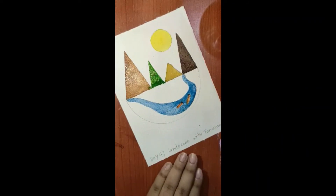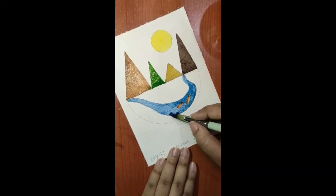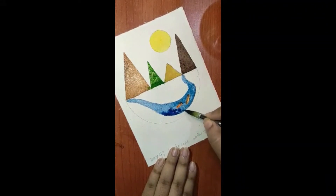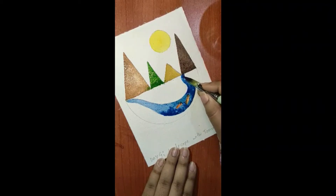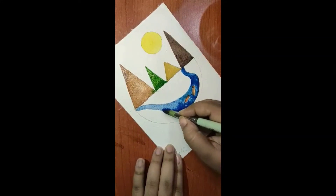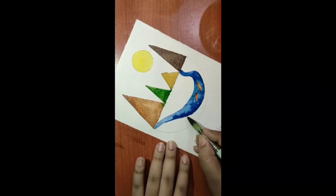Now it's done. Take blue color in your brush with less water and spread it across the wet area — this is the wet-on-wet technique we are using here. I've taken dark blue color with less water and I'm spreading it over the water body, which is still wet, to give depth to the water.